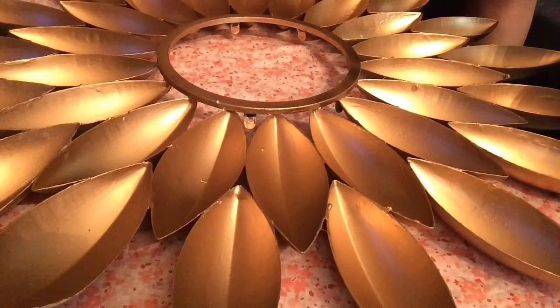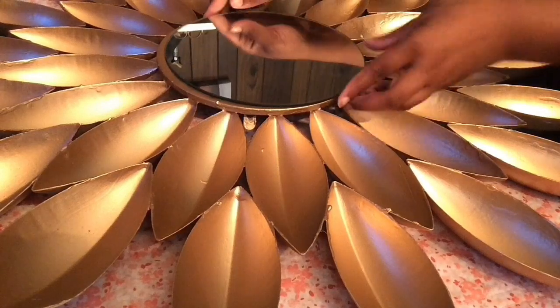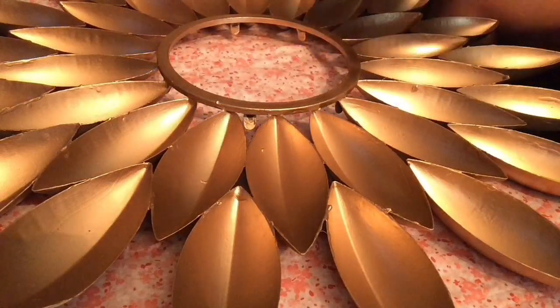For this next part I have an old sheet that I'm going to be using to protect my table. I have this mirror that just so happened to fit perfectly right in the middle here.